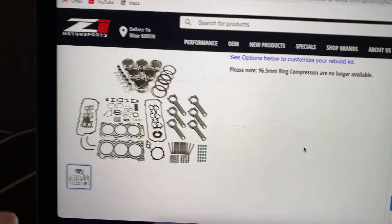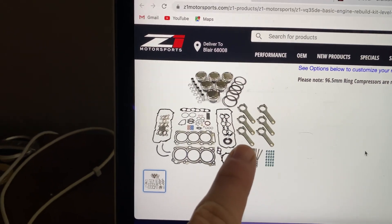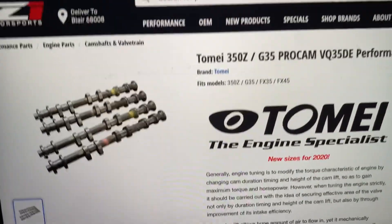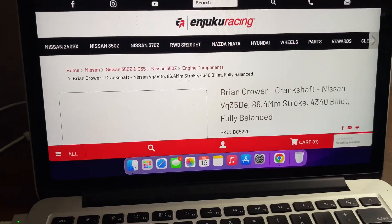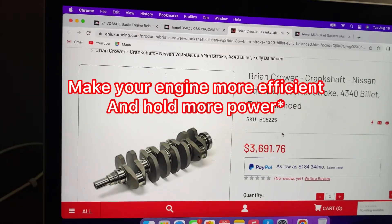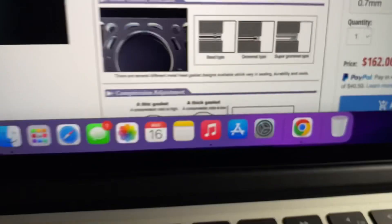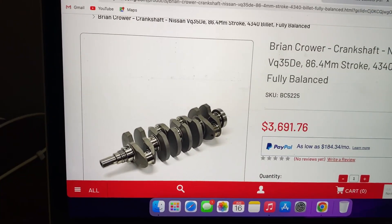First is the Stage 3 Z1 Motorsports forged internal kit — it comes with all your studs, brand new connecting rods, pistons, piston rings, valve cover gaskets, the whole nine yards — and that is $2,550. Next, Tomei cams for the G35/VQ — another $790. Then a Brian Crower fully balanced billet forged crankshaft, which is beautiful and will make you power. On top of that, Tomei head gaskets for another $162. So far that's $3,691.